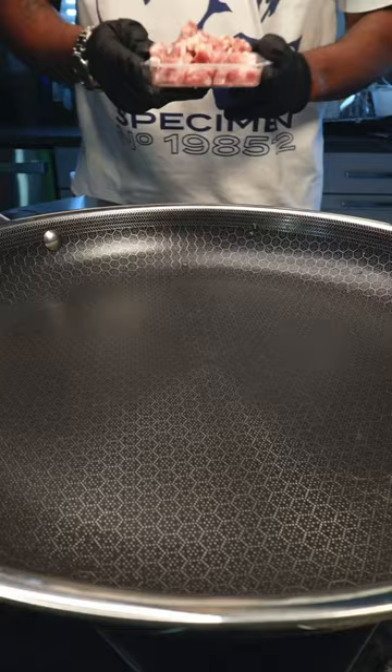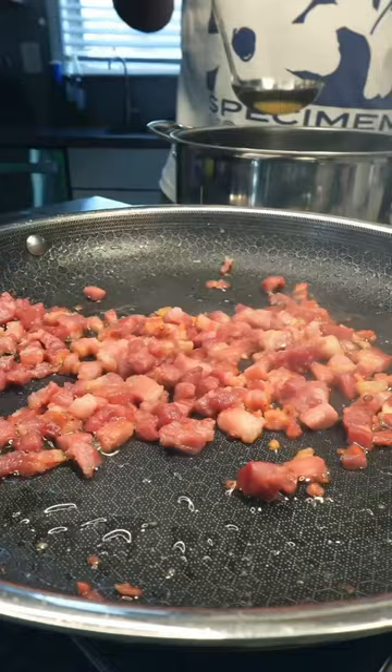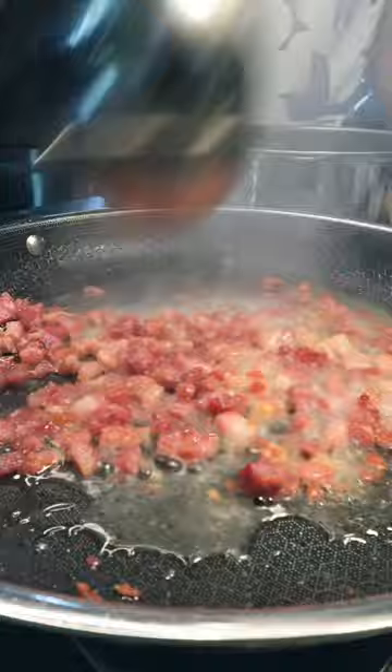To a large pan, add bacon or pancetta and fry it till crispy. Add one cup of pasta water and pour it in — watch it bubble up. Add your pasta.